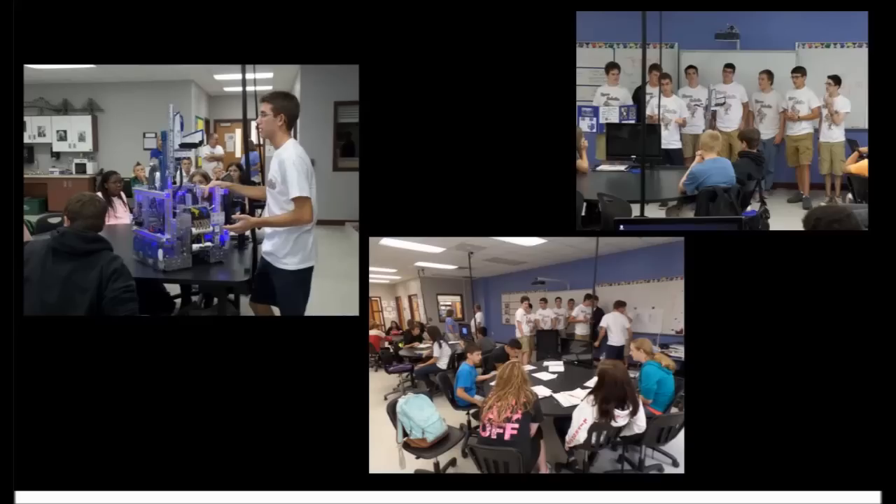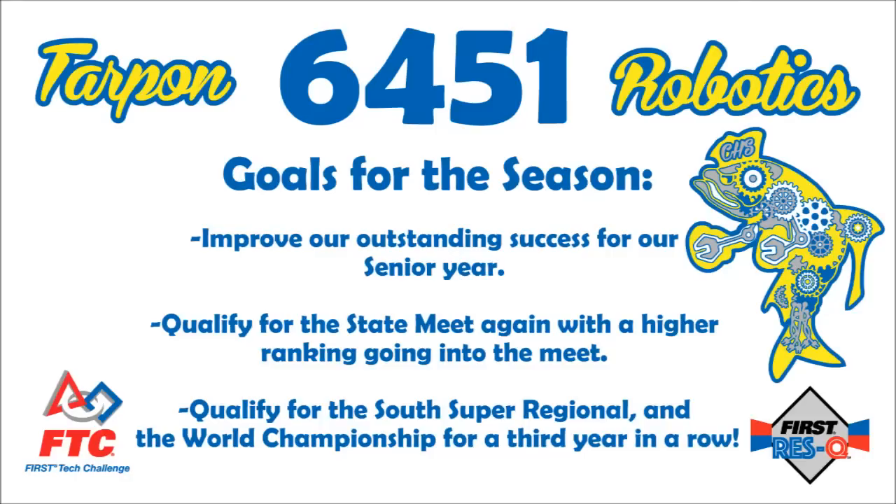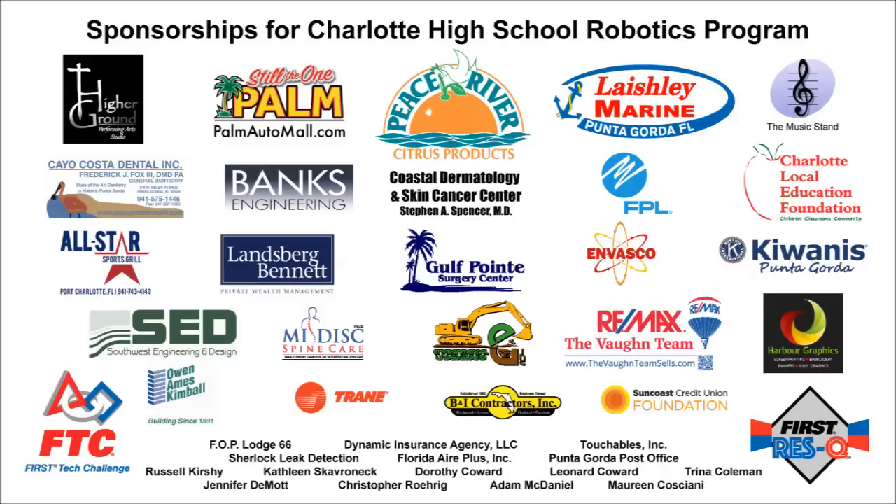Our goal this year is to show as much Tarpon pride and gracious professionalism within our Tarpon Robotics program, and finish our senior year as one large program to be carried on for many more years. We would like to thank all of our sponsors for helping support our Tarpon Robotics program this year.